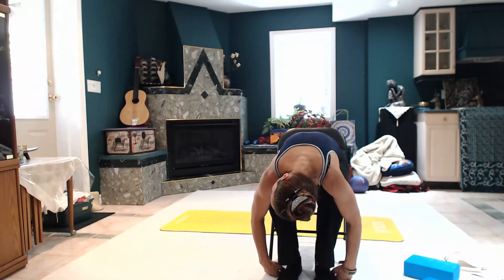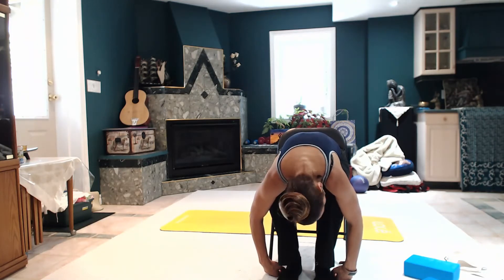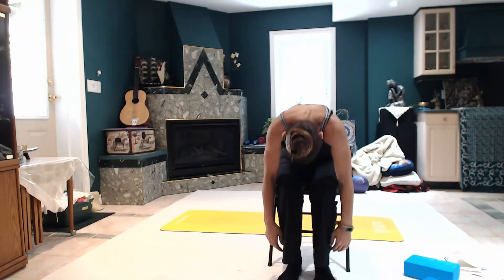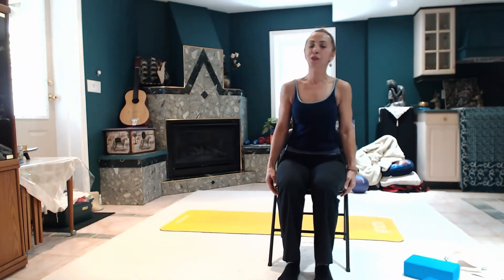Good. Two more, just relaxing. Bend one more, ending with the left side. And then roll on the way up. Good. And now let's relax the neck, stretching the neck and the shoulder.